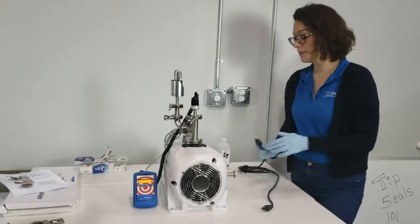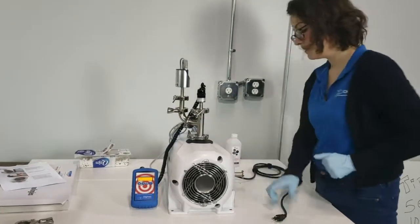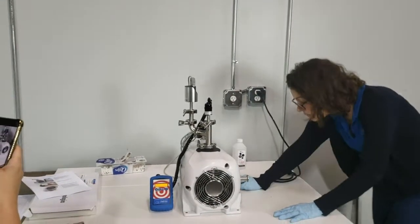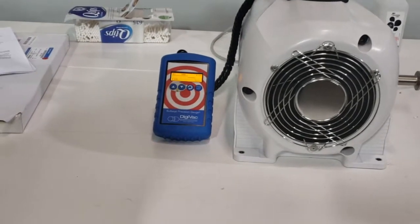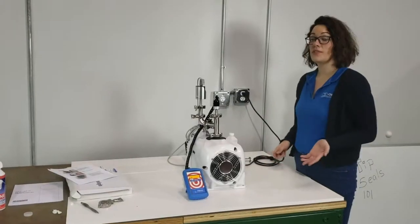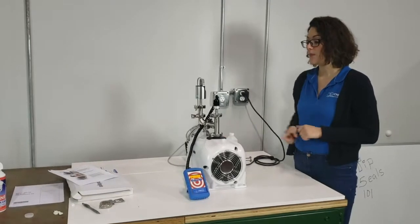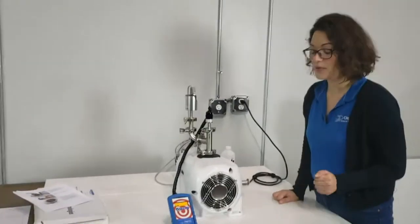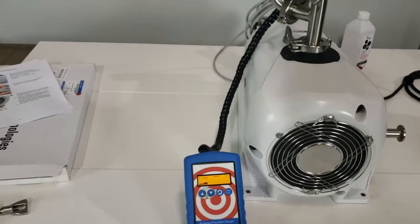It's time to start up the pump and take a look at how it operates. We've successfully replaced our tip seal in our IDP7 dry scroll vacuum pump and at this point we've turned it on to test it. We've been running our pump for approximately 5 minutes and we've reached a pressure so far of 46 millitorr, which is quite good.